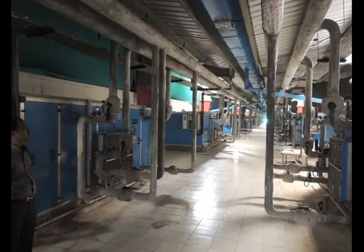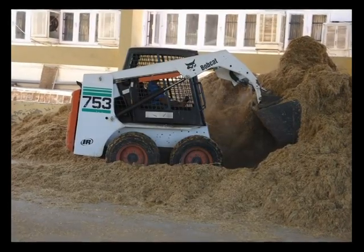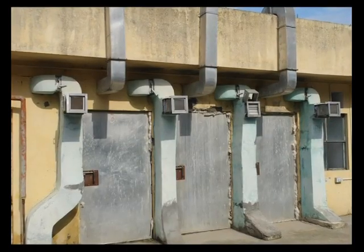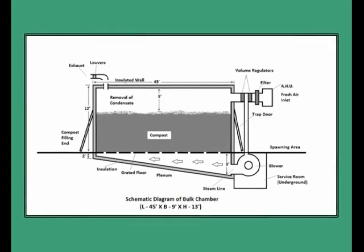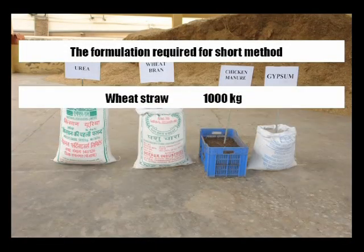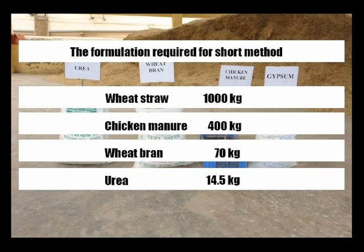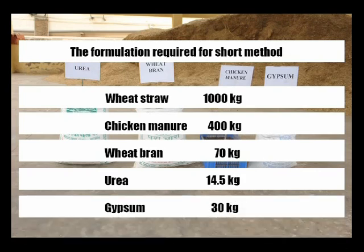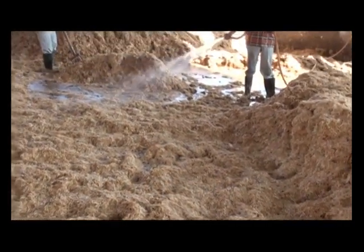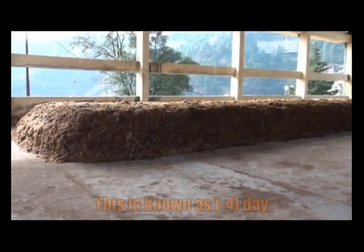The short method of composting is generally employed by growers who have round-the-year cultivation facilities. This method consists of two phases: Phase 1 is outdoor composting for 10 to 12 days, and Phase 2 is pasteurization and conditioning of the compost inside the tunnel, which lasts around 7 days. The formulation required: wheat straw 1000 kg, chicken manure 400 kg, wheat bran 70 kg, urea 14.5 kg, gypsum 30 kg. In Phase 1, wheat straw is wetted thoroughly, then chicken manure is mixed along with wheat bran and kept for 2 days.